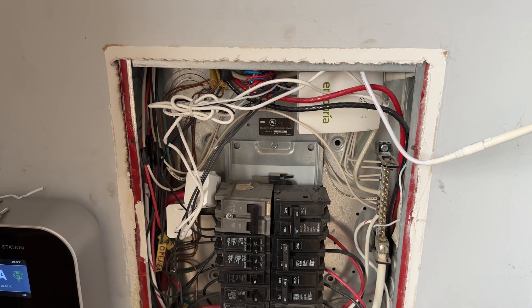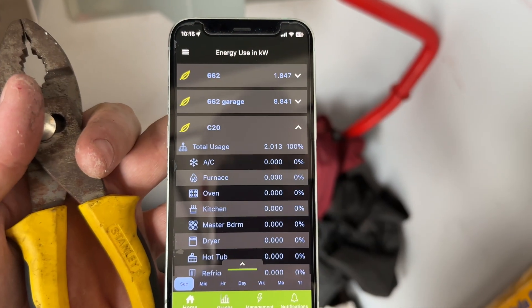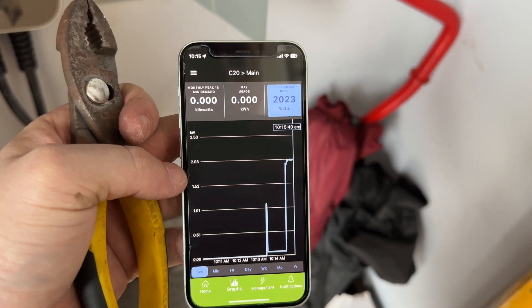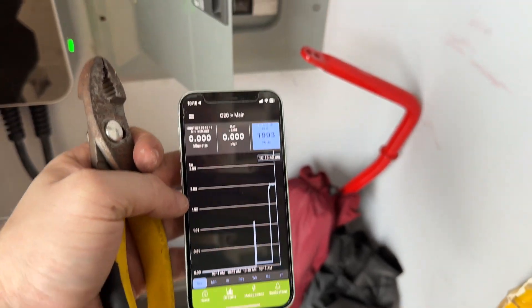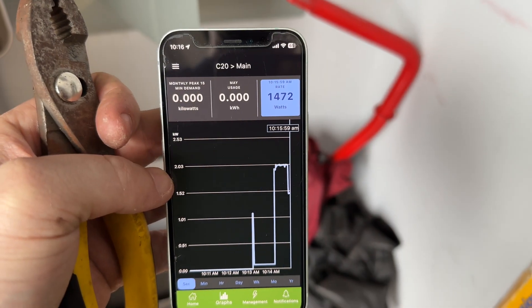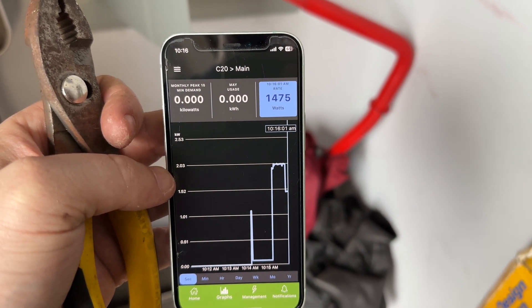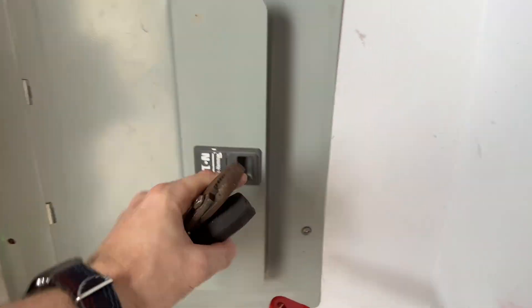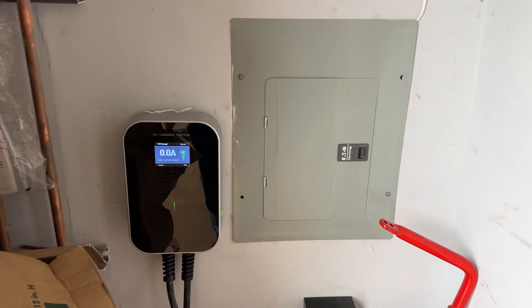Got it powered up, added it to the app — there we have it: total usage, two kilowatts. I'll turn off the overhead lights and see how much that is — 550 watts. Anyway, that's pretty much all there is to it.